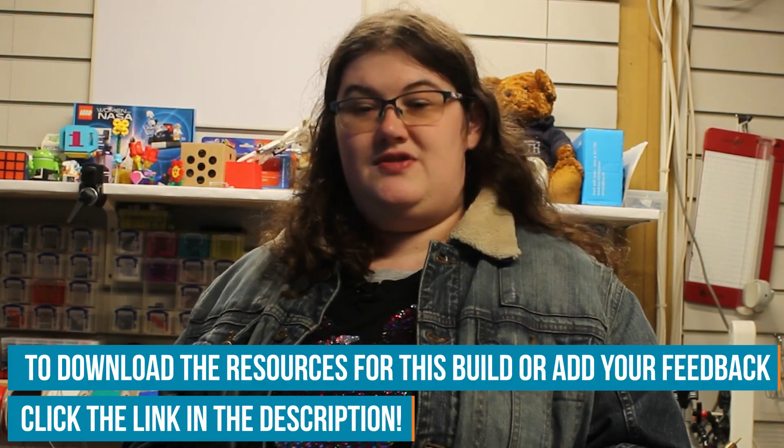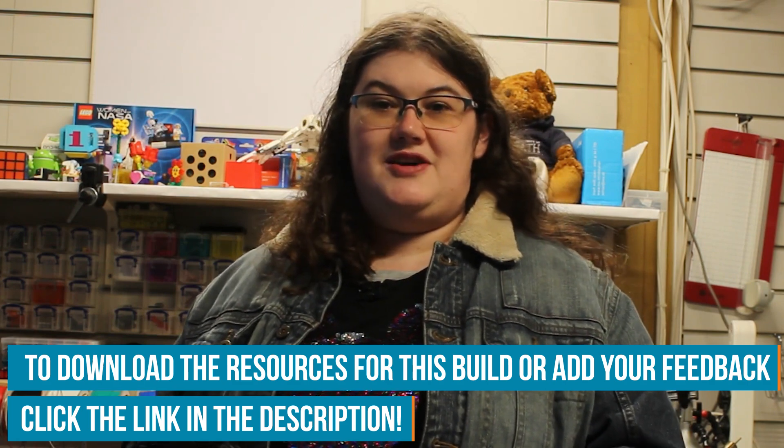That's all we've got time for today. Have you ever come up with a project you could have solved in a few lines of code on a microcontroller, but actually designed it as a circuit instead? Let us know on the Element 14 community at element14.com/presents. We'll see you next time.